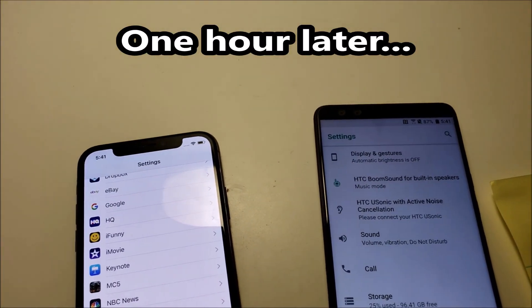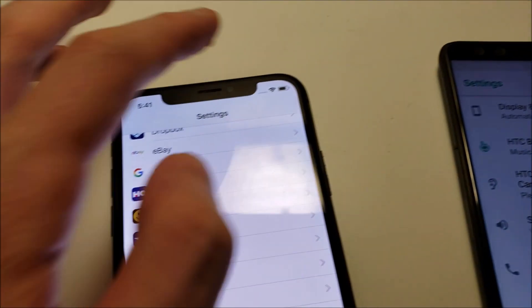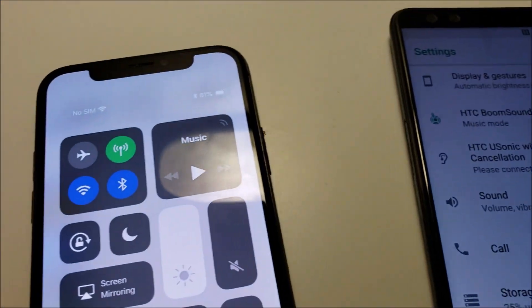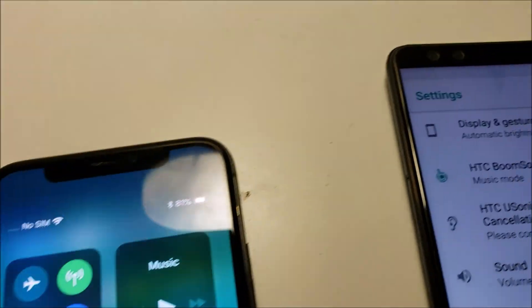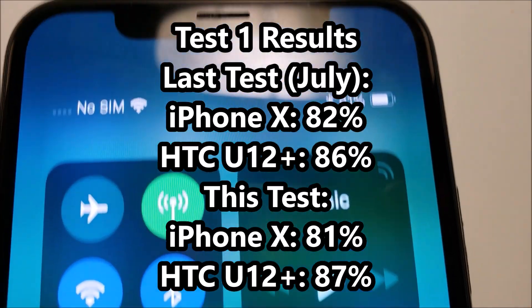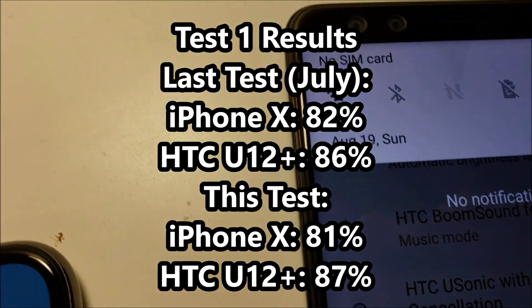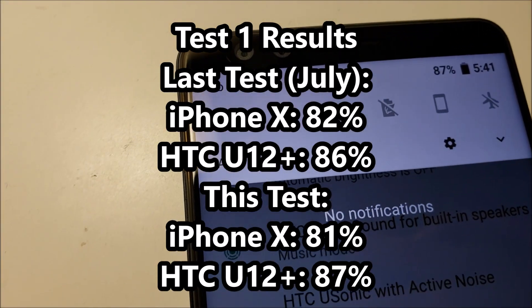The first test is done. Let's go and check in. The iPhone is about the same as last time, and the HTC is a tiny bit better, but not a big difference.